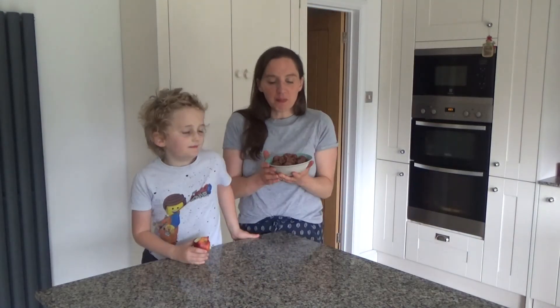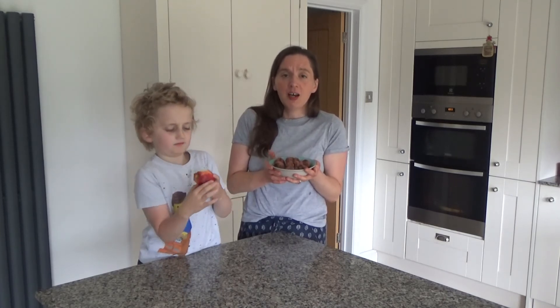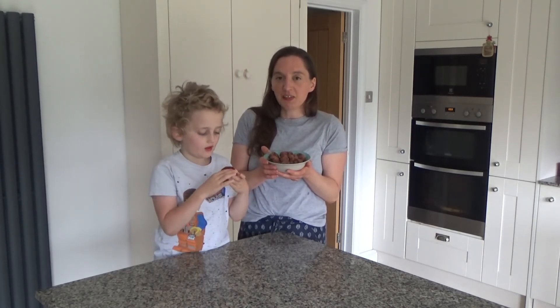That's my energy balls made. I'm going to be giving these to my mum as a little gift — they do make a fantastic present, but they also make a really nice treat. I might have one or two, and I think Ted might have a couple as well. By the time we give them to my mum they'll probably all be gone! We're going to go off and enjoy a couple of these now.